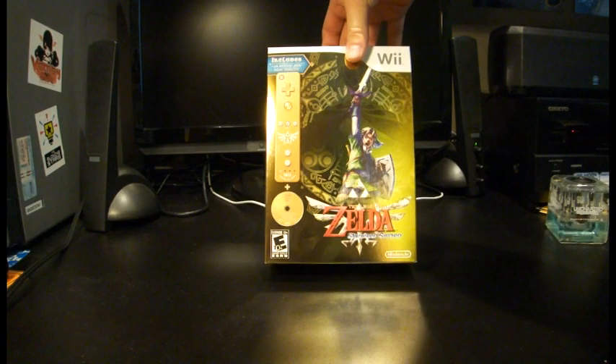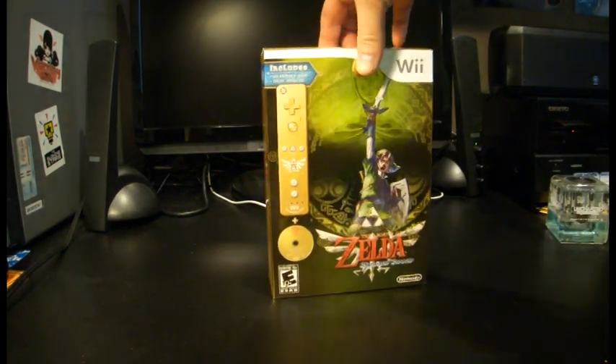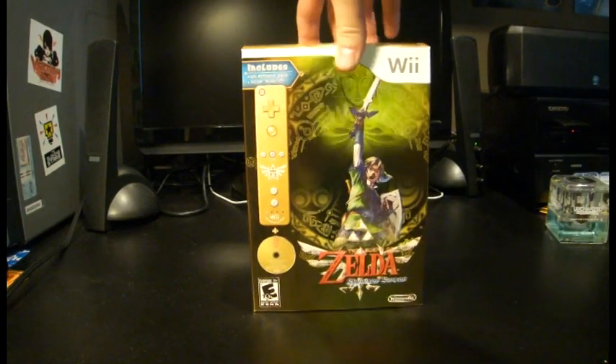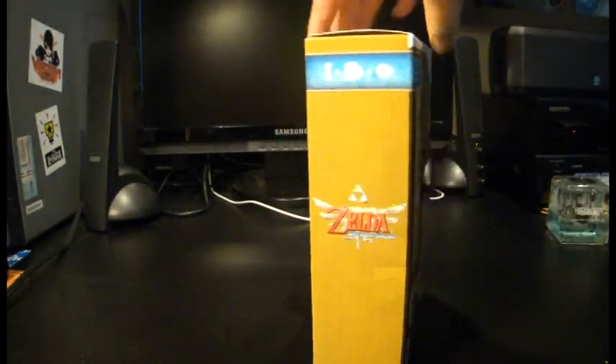I did order the bundle that comes with the Golden Wii Remote Plus and the music CD. So quick look at the box — you can see that it's shiny gold on the front. Unfortunately, that's as far as the shininess goes.